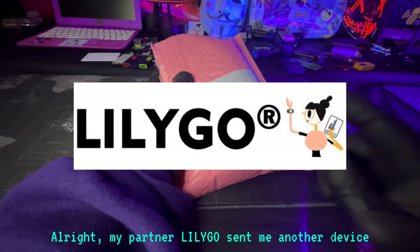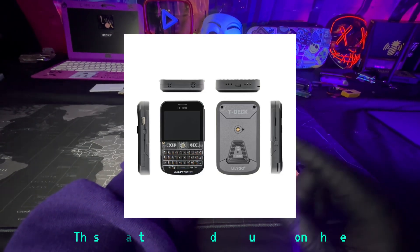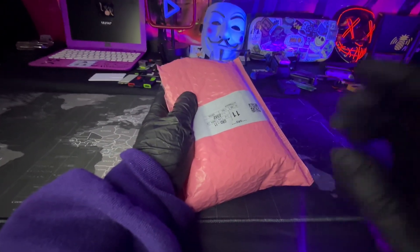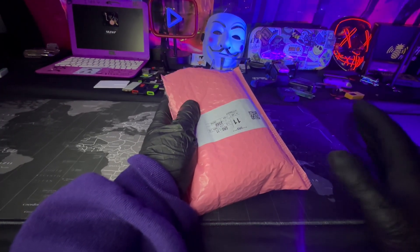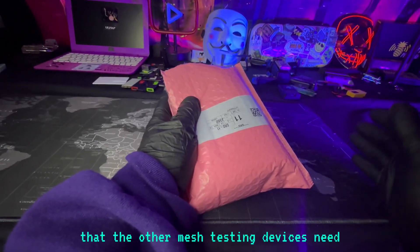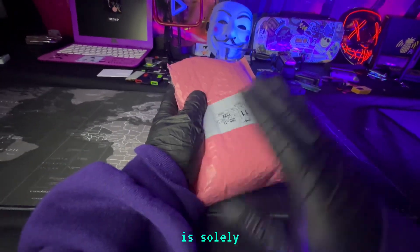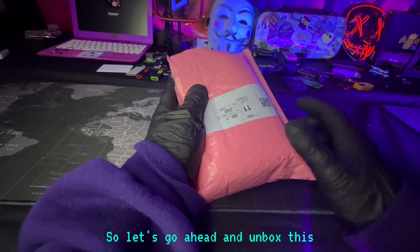My partner LilyGo sent me another device — this one is the T-Deck Plus. This is a true off-grid communication phone; it doesn't have any cell towers or anything connected to it. A lot of people say that other Meshtastic devices need to connect to a phone with Bluetooth, but this device is solely just a Meshtastic phone. Let's go ahead and unbox it.